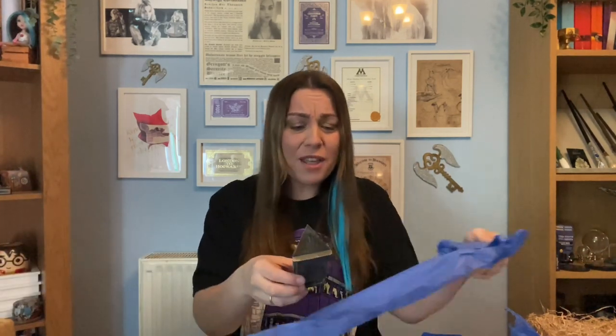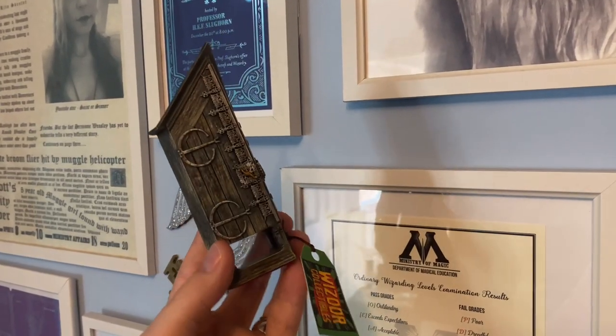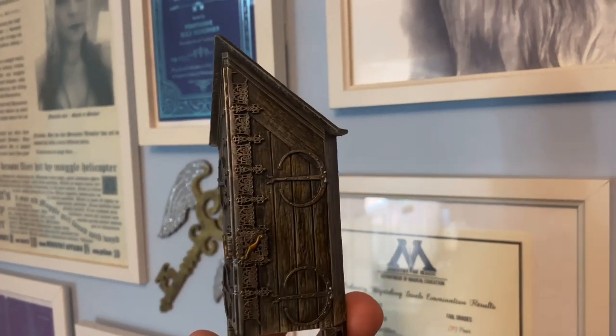Oh, it's so cute! It's a tiny bit smaller than I was expecting — only because I'm really bad at visualizing measurements in my head. But this is adorable and the attention to detail on this thing is insane. We have a mini replica of the Vanishing Cabinet! How cute is this? It's even got a little tag on it that says Wizard Collectibles — that's a really sweet little touch.